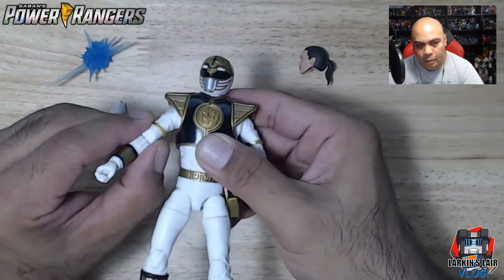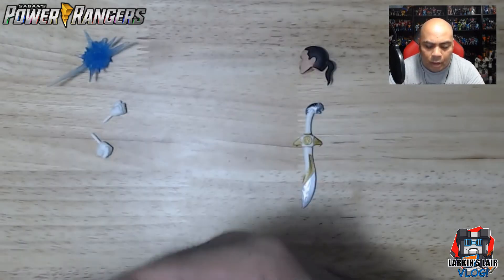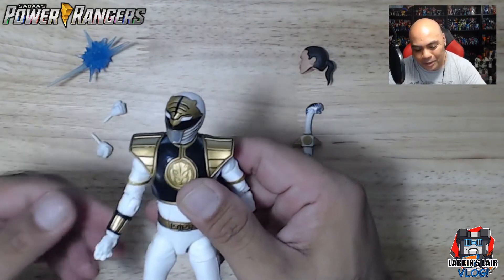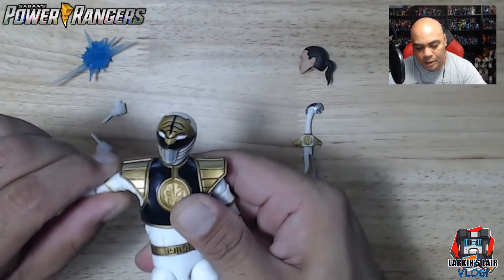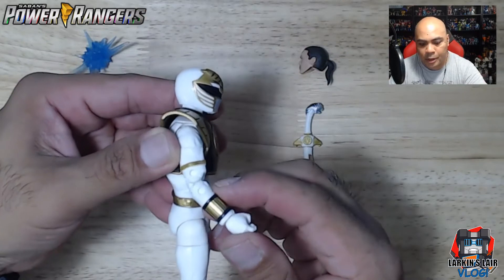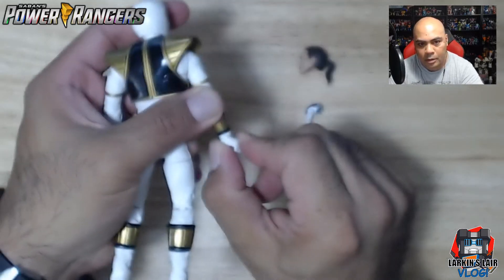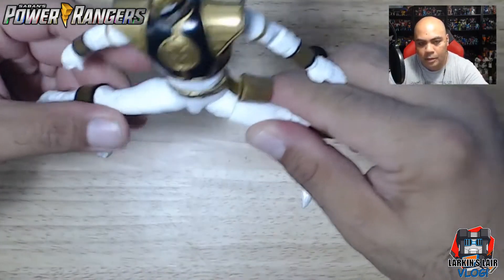The swivel also helps with the shoulder range. I was hesitant to force it because you don't want to break it, but the shoulders actually go up quite high — I just had to work the tight joint. The arms can rotate and at full height can rotate 360. He has two points of articulation at the elbow, the wrist can rotate 360, and the wrist can bend all the way as well.